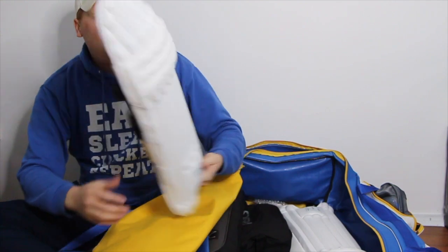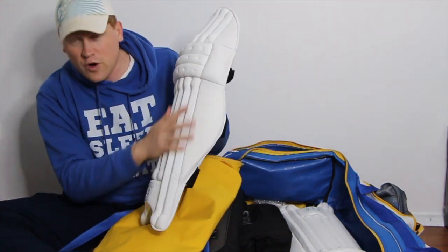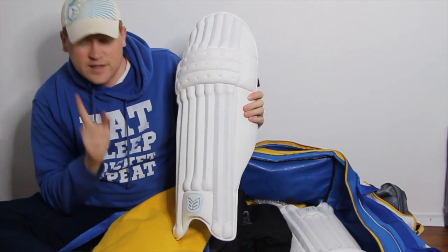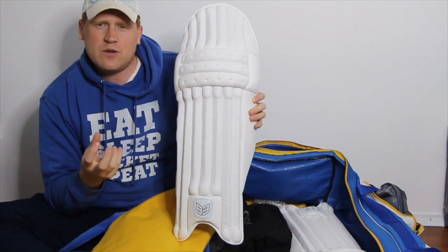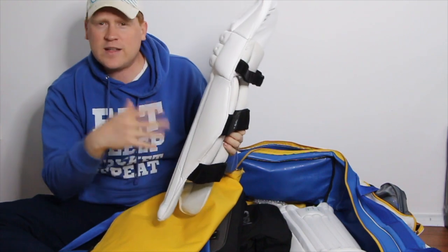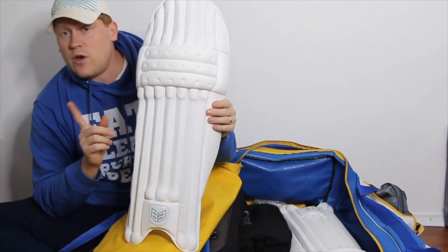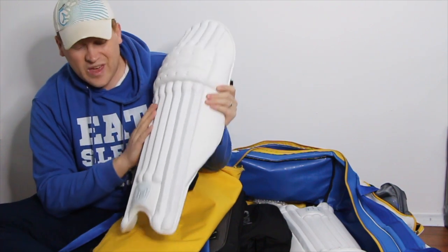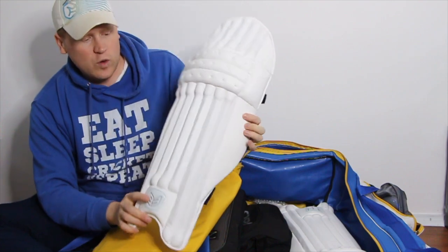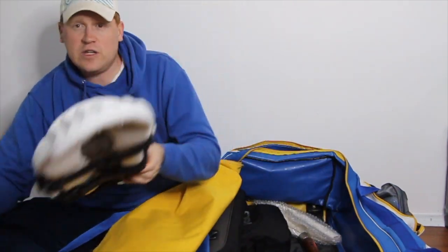Coming down the legs, we've got the B3 three-stripe batting pads. B3 basically only have one set of batting pads because they're set with neutral colour schemes to match their bat colours — bats come in about 15 or 16 different colour schemes and the pads are nice and neutral. Absolutely first class quality, and a full review is coming very soon.